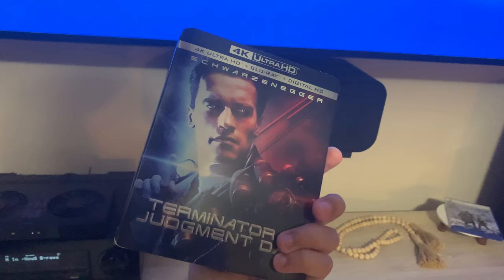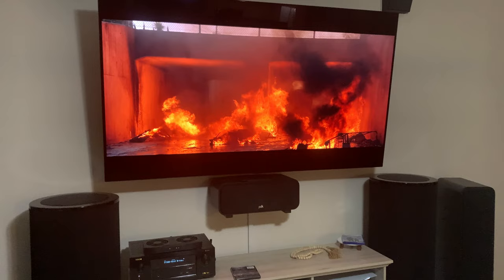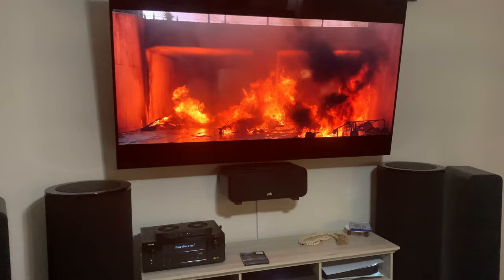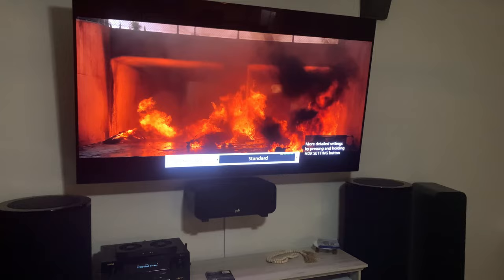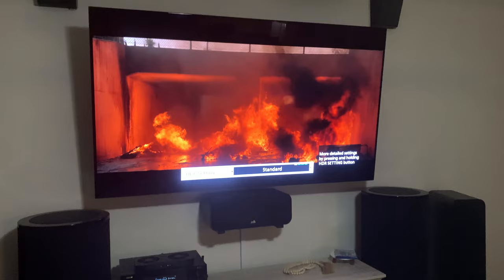Now we have the disc in and I have a scene paused. First, I'll show you some different HDR settings you can get to before the HDR optimizer. If you want to change the viewing environment, hit the HDR Settings button just once. It's going to give you some recommendations and then bring up all the different HDR settings: Standard, Natural Environment, Light Environment, and Bright Environment. I just keep mine on Standard.